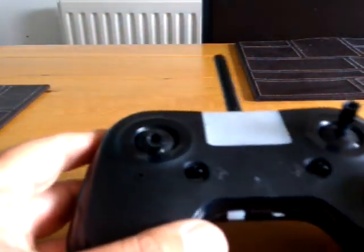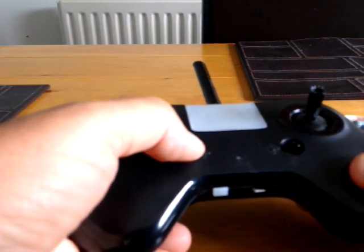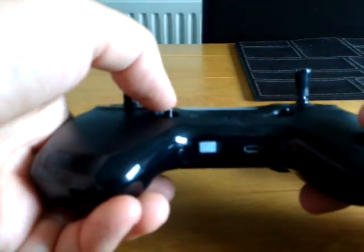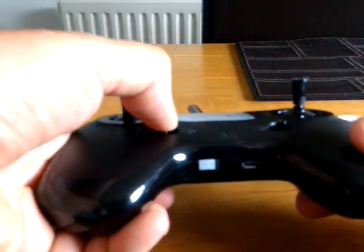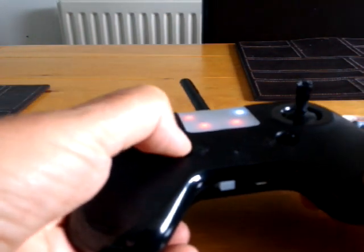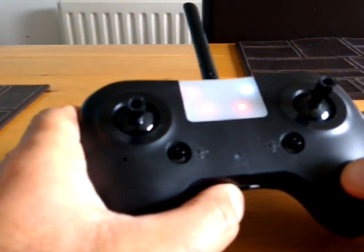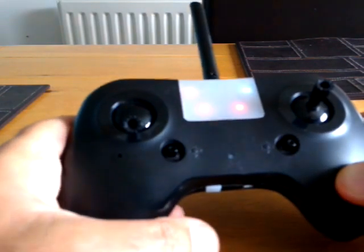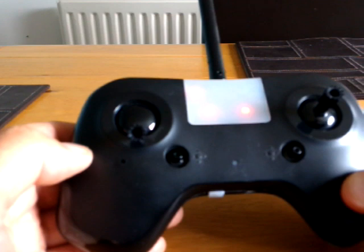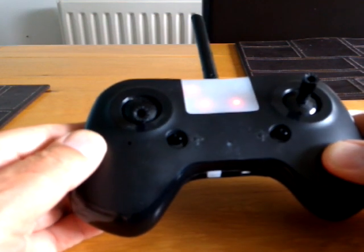With your TXO2, this button here — you push it down, not up, down, left or right, but actually vertically down like a push button, and you power on at the same time. You'll get the nice Star Wars theme — that's how you know it's in bind mode.